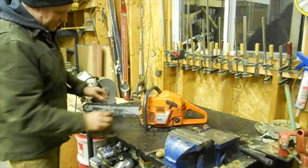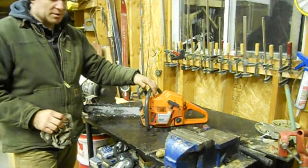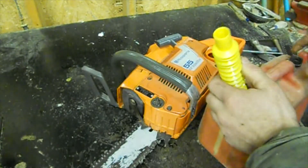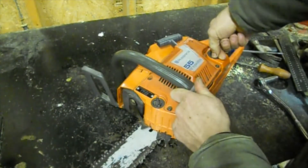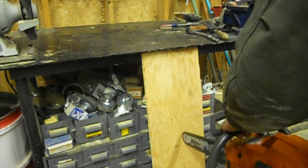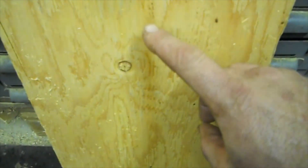Now that the chain is sharpened and the bar is reinstalled, I blew everything out inside, made sure all the hardware is tight, and now we're going to fuel it up, put some oil in it, and see if the oiler is working. Just hold the bar close to a surface and rev it up to see if it makes an oil mark.